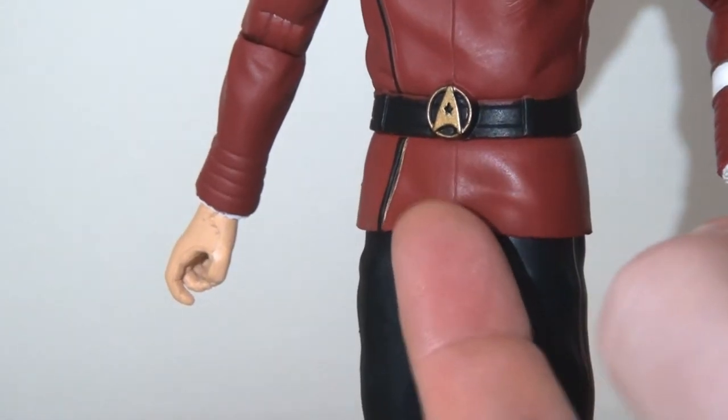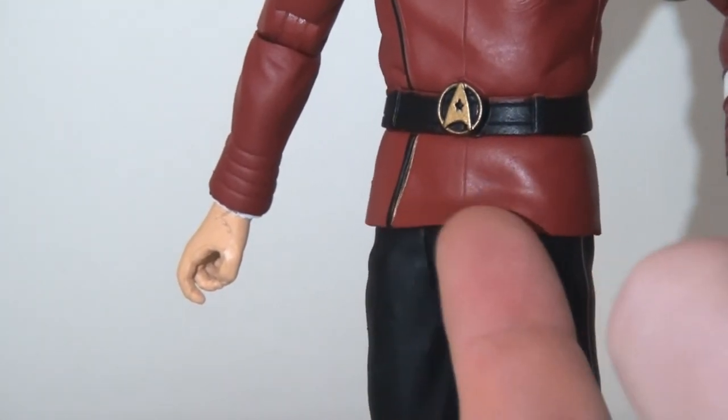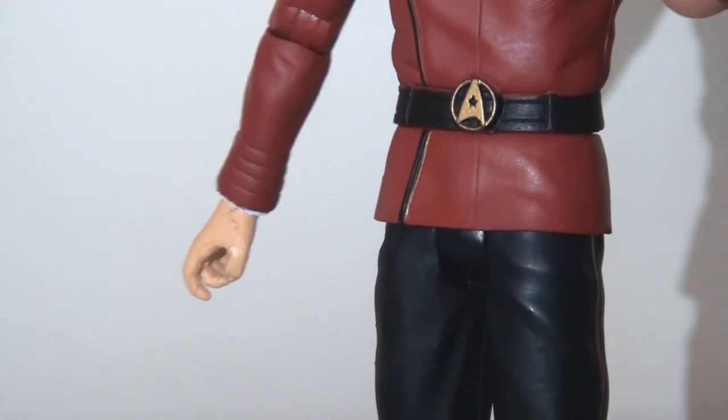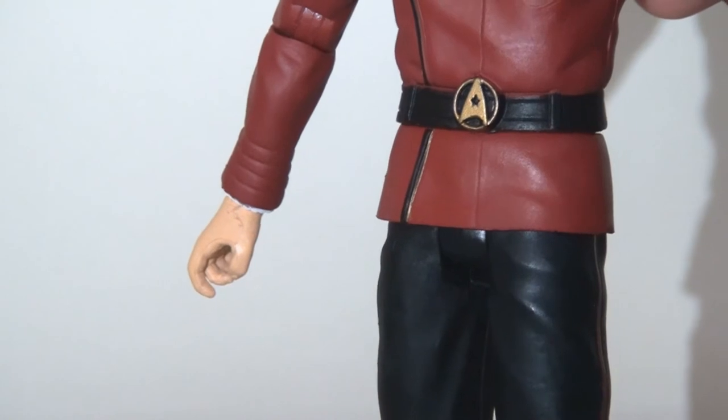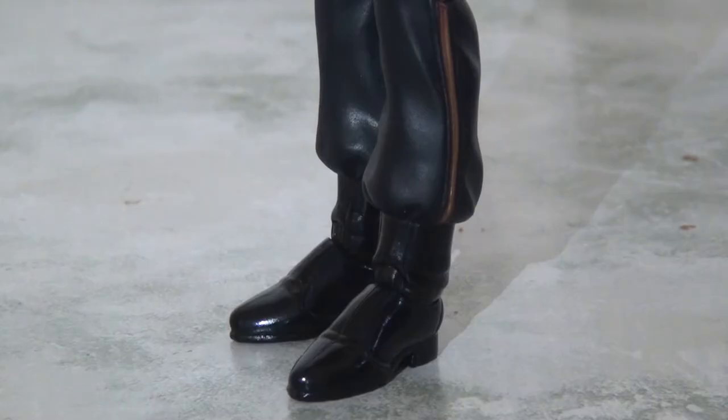Anyone familiar with Diamond Select and Art Asylum's Star Trek line will know they used to utilize rubber to hide articulation points without compromising the posability of the figure. That's largely kept to a minimum here, but it is there on the bottom of the tunic to help the legs move forwards. The legs have been nicely molded, so they look quite flared with those flare pants, which is quite cool. The boots are obviously at the bottom. We can even see the piping on the side of the trouser leg is accurate to what we see in the film.